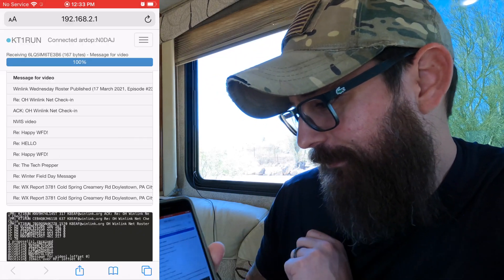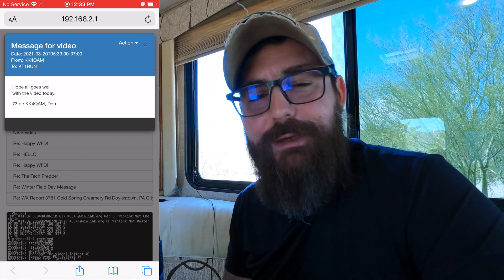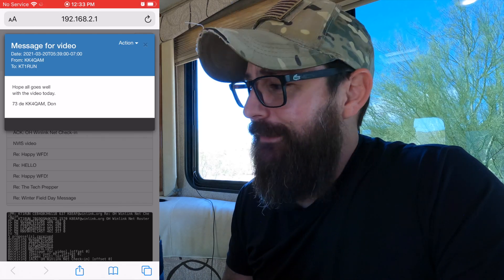We've got one coming through — message for video. Let's click through on that. It's from Don, so thanks a lot, Don, I really appreciate it. We also have comms test from Tango Oscar Mike. Thanks a lot, Tom, I appreciate it. I'll send you guys an email later. So we've got actually three emails back, and we also have the acknowledgement from the Winlink Wednesday net check-in.